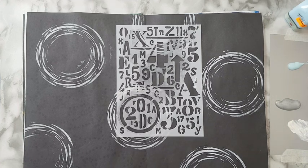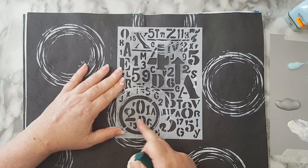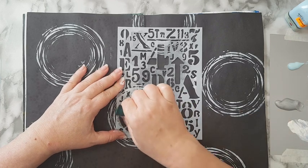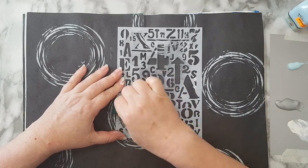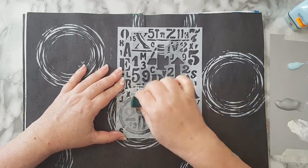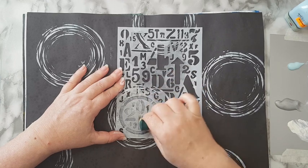Finished with the first stencil, continuing to this one. I'm going to stencil this on the inside of the circles. Let's try the silver and see what happens. I'm not trying to be precise — it really doesn't matter, it's part of the background.